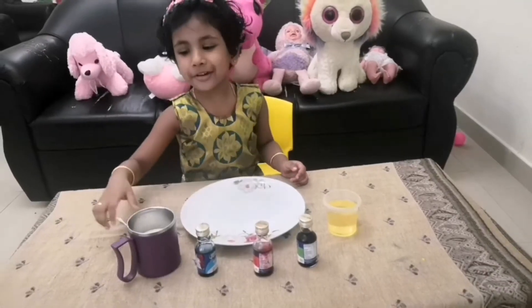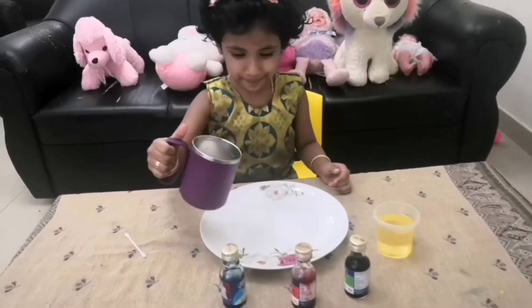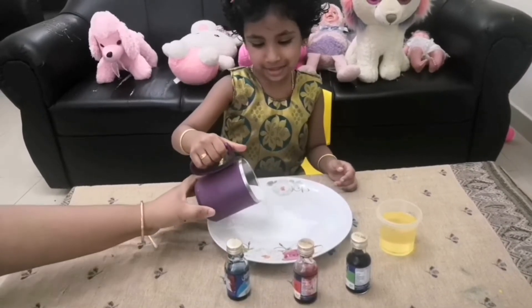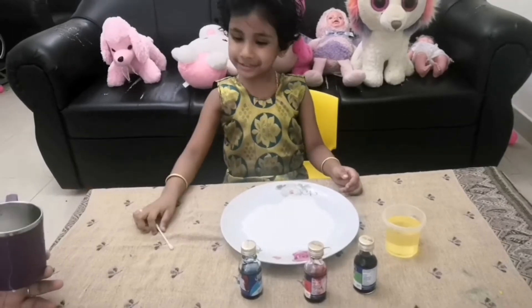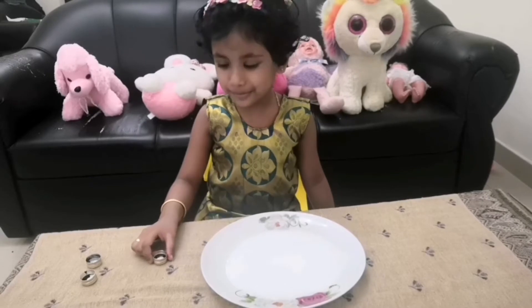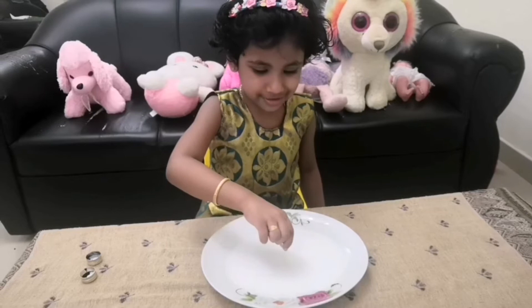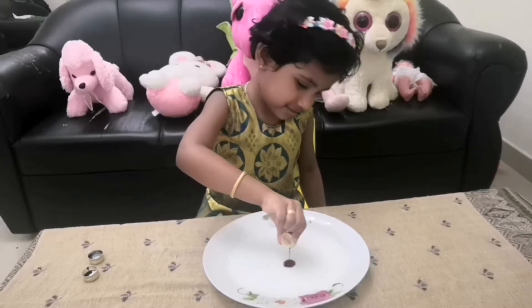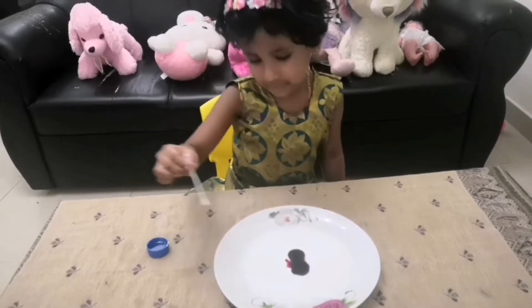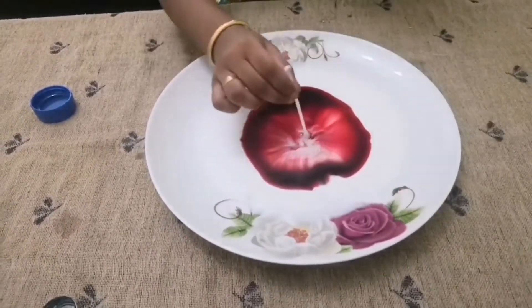First I'm going to pour the milk. I'm going to pour the food coloring into the plate. A little bit. I'm going to pour the milk. Wow! Wow!